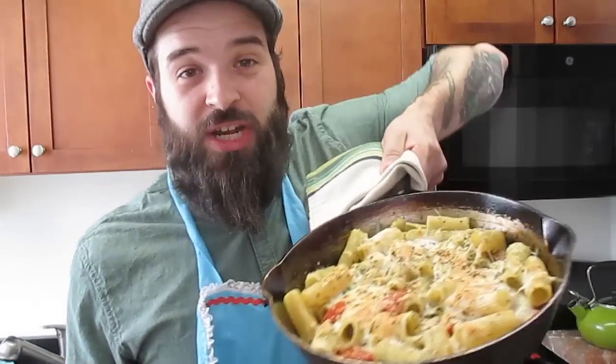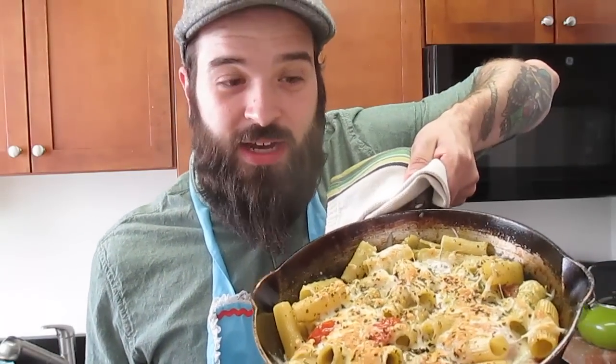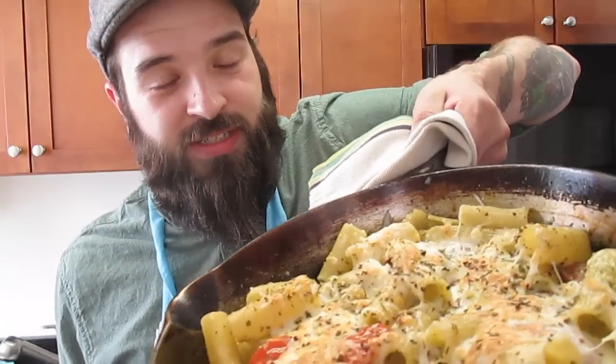Is the Republican and Democratic machine of economic destruction crushing your budget? Well, I say we throw the bastards out. And I'll even go with you. But first, let's make this delicious, cheap and easy caprese pasta. Look at it, it's all delicious. Welcome to the Anarchist Cookbook.